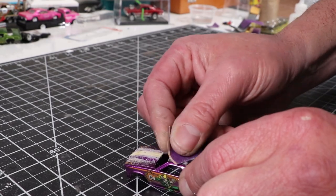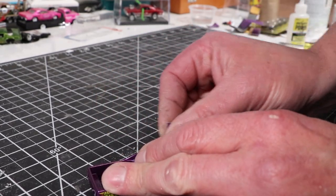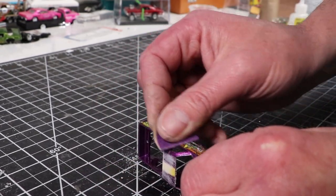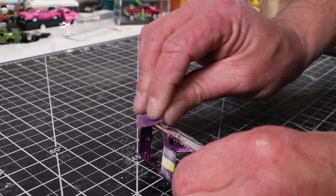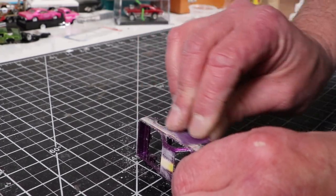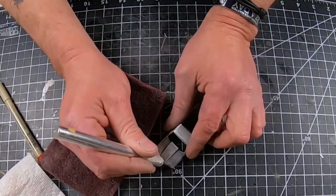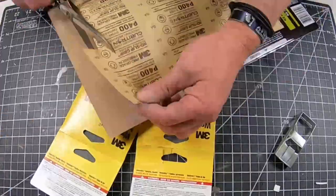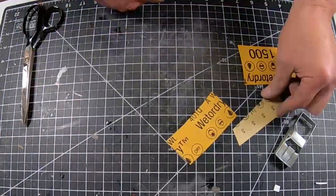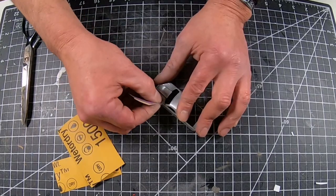I wasn't going to go crazy with this. I had a lot of big builds going on, and being that it was just kind of shiny paint, I had an idea of what I wanted to do. I wanted to keep — I kind of got my inspiration from this on the wheels, or the tires to be more specific. It had the yellow line, and I just kind of wanted to follow that.